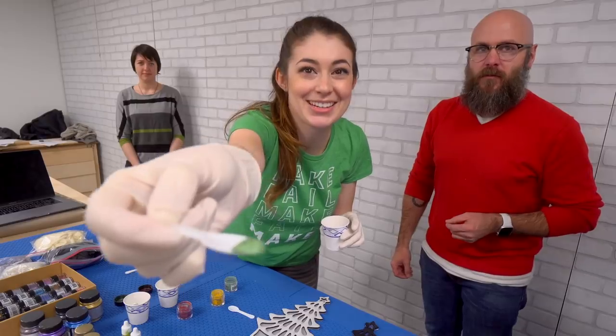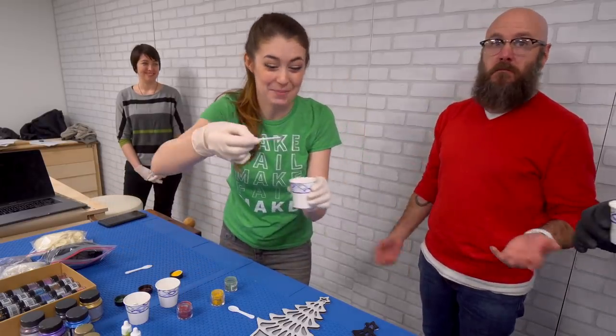This much resin, this much dye — I mean, I'm just making this up, but this is what we do.